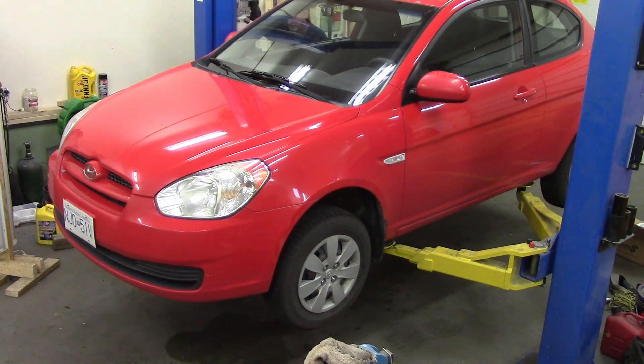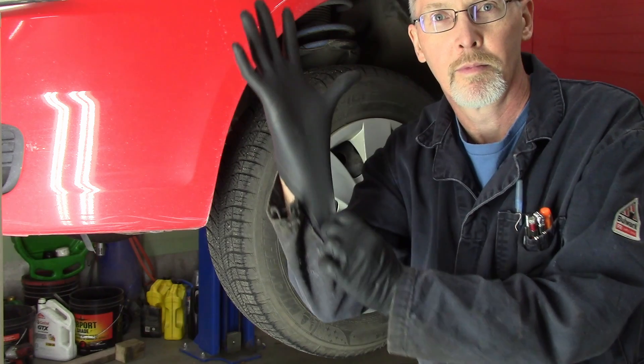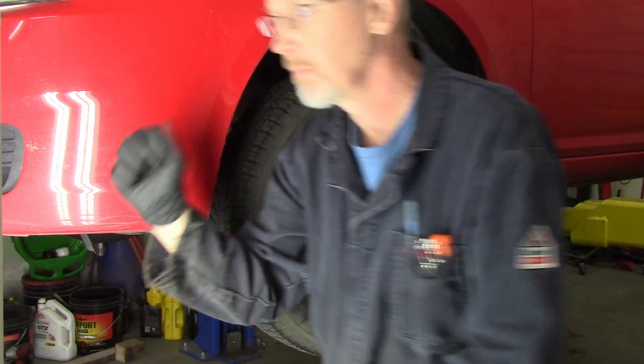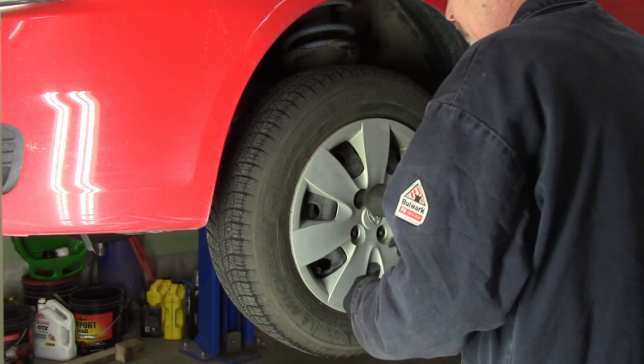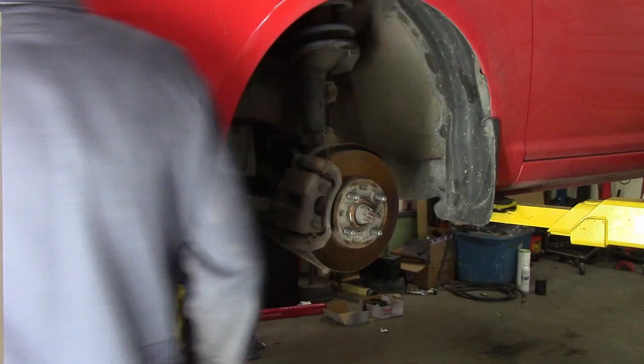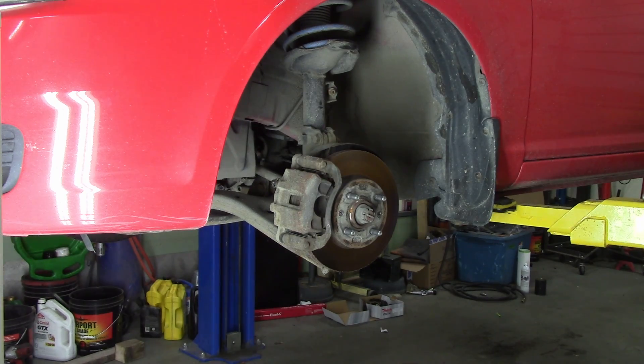My knees don't like working on the ground, so we're putting this up in the air, and my skin doesn't like this, so we're protecting my skin. Reminds me of my last border crossing. Air tools are pretty handy — I know a lot of you guys like them electric impacts, and I got a compressor, so I still use air.